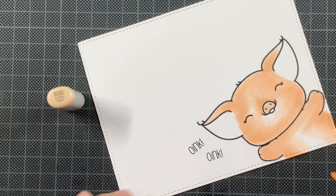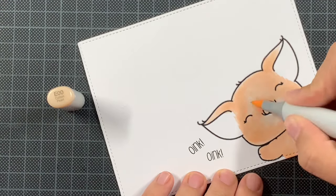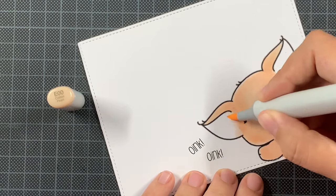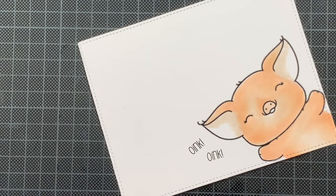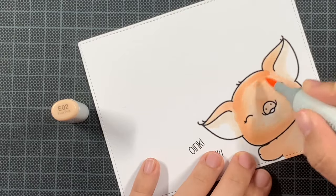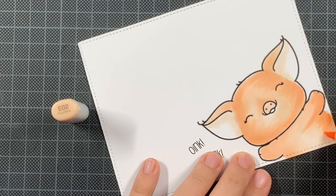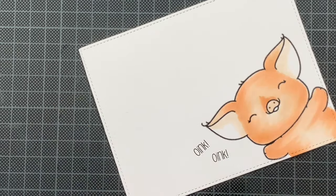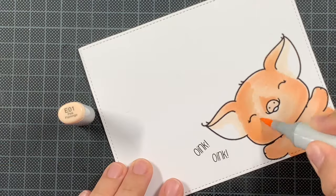There are also clear stamps from this set available for anyone who prefers that over digital, but they will not be as big as this piggy on my card. Truly adorable, and the creations are magnificent — if you play with it, I cannot wait to see what you will create because there are truly endless possibilities.